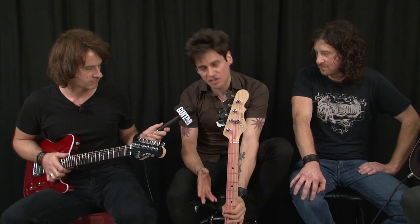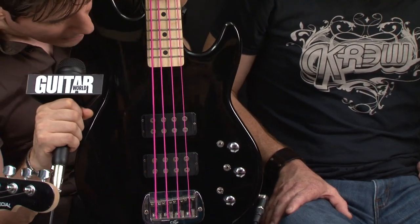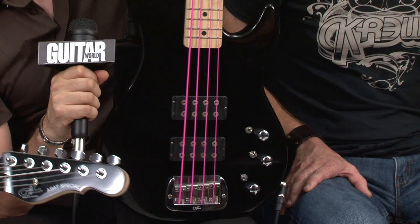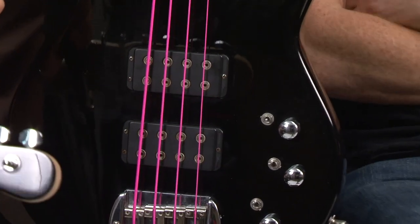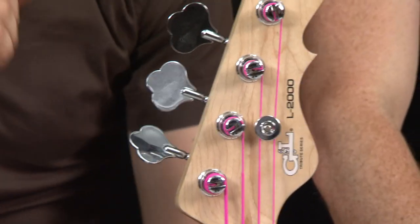This bass is just right out of the box, playable. It's one of those things that just sits right in your hand, right on your lap, or when you have it strapped up — it just feels like home. Really great growl on the bass. The pickups are fantastic, as you can see — two big humbucker pickups on there. It's just a very comfortable bass and sounds fantastic.